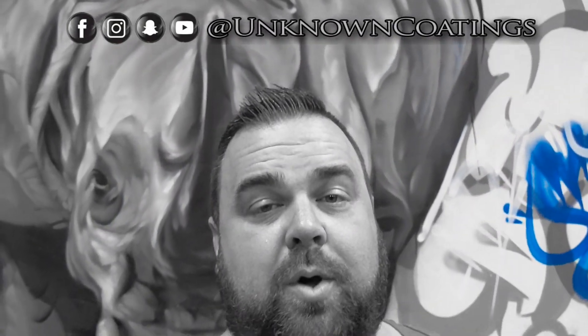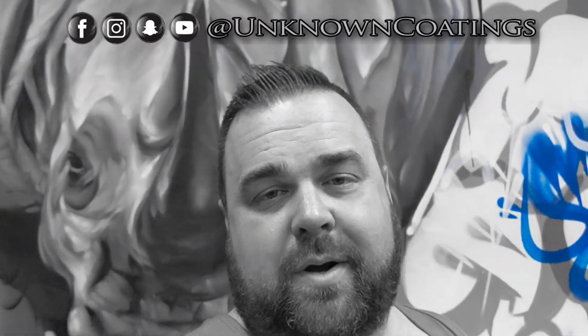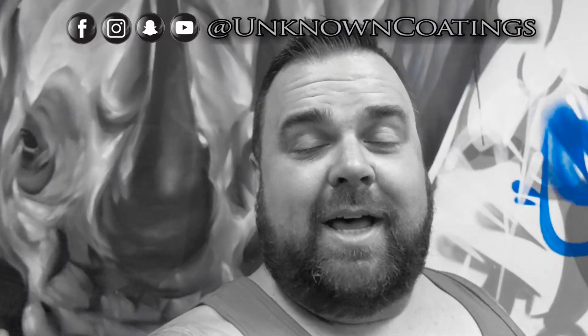What's up everybody? Welcome back to the Unknown Coatings channel. My name is Sean and on this channel I try to bring you deep into the world of powder coating. This video, although it's kind of short, is a question that I get asked often.